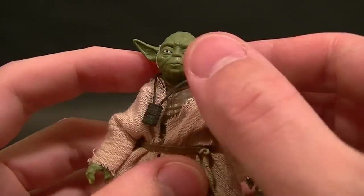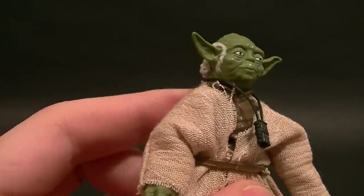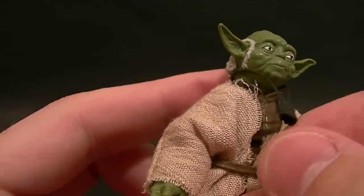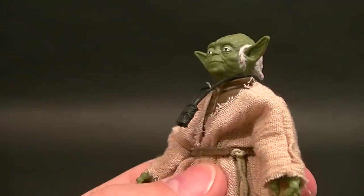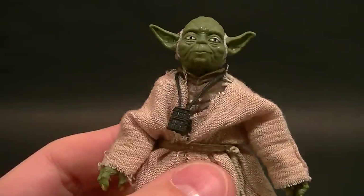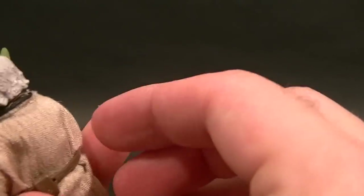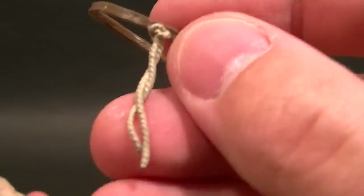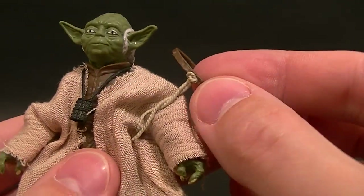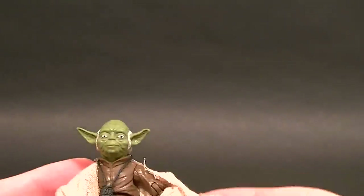That's cool. He also comes with a cane that's supposed to look like a piece of tree. There's no paint on it but it looks good enough — it would have been nice to have a little shading. He also has this tiny sack hanging around his neck; I'm not sure what it is, and there's no paint on it so it looks a little weird. Technically he's also got a belt that can come off, with a little rope that's painted to match the shirt.